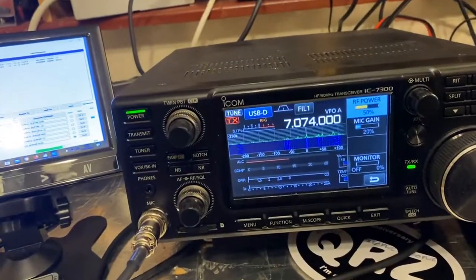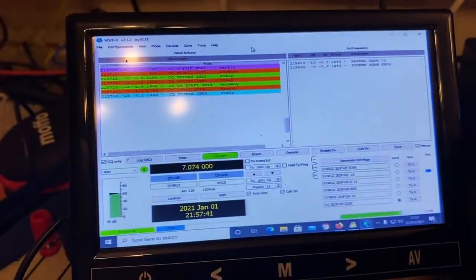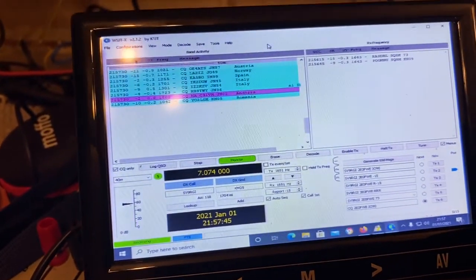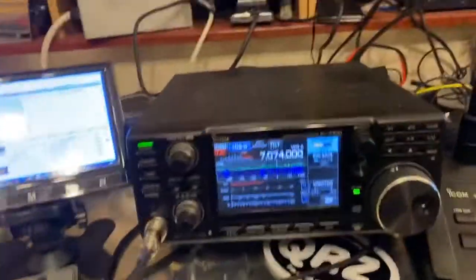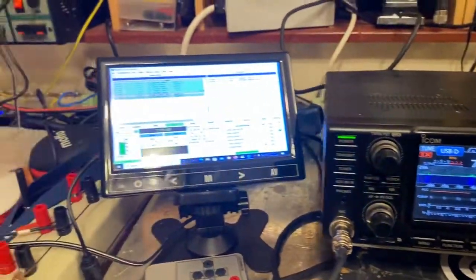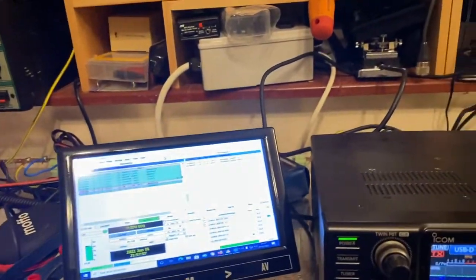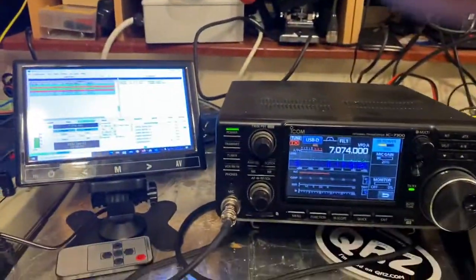What I've got here is my IC7300 — you can see on this little screen here. I don't usually use this for FT8; this is for logging software so I can type and log things as I go. What I wanted to show is when I do a CQ call on FT8, how that's represented on the artificial ground.